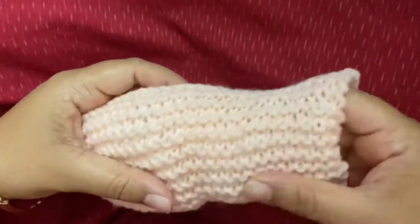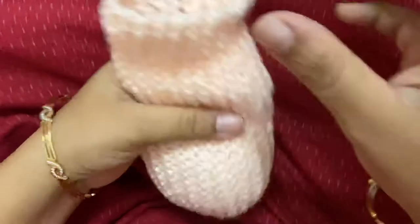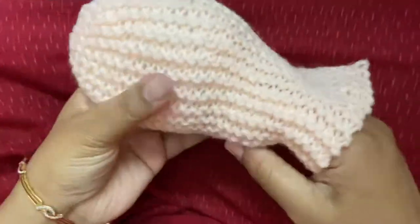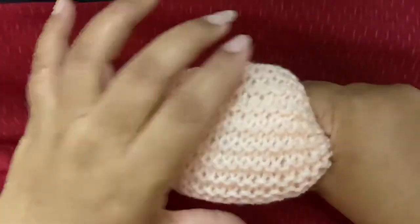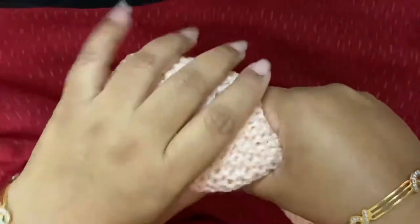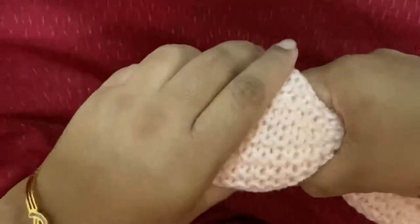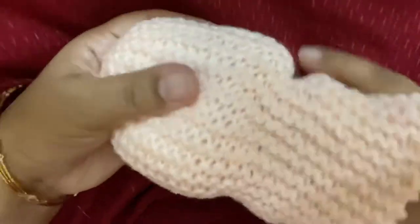Once you see that a proper half has been filled, this is the belly of the cat — it has to be flat and fluffy and nice. Once this is done, we move on to the next step.